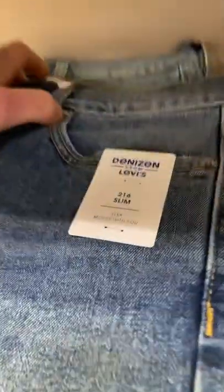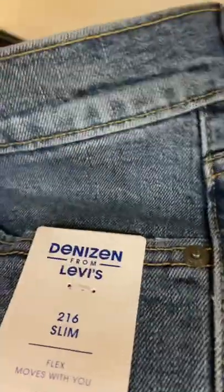Let's look at their Denizen variety as well, which are all over Target. Grab a tag here. Made in Bangladesh.